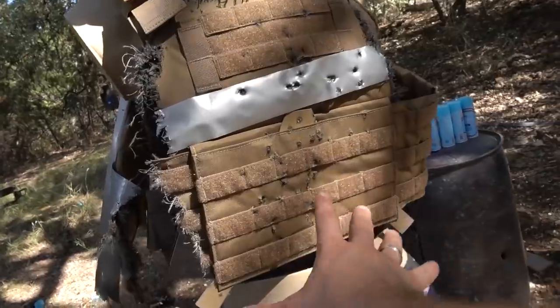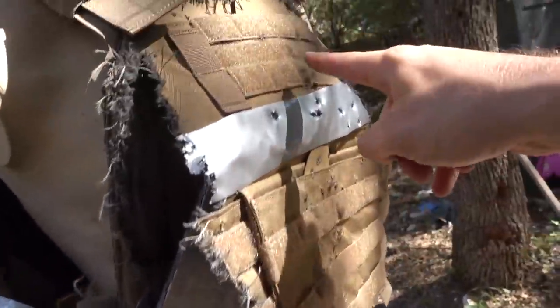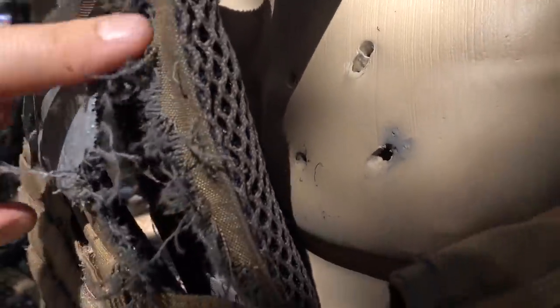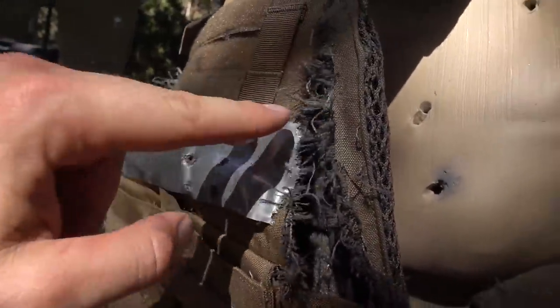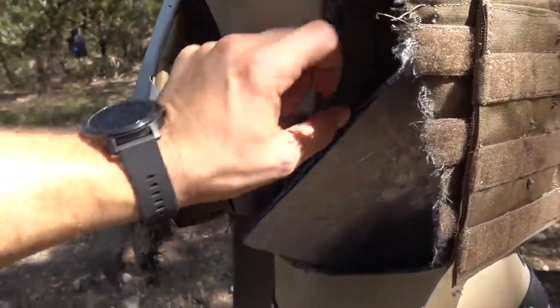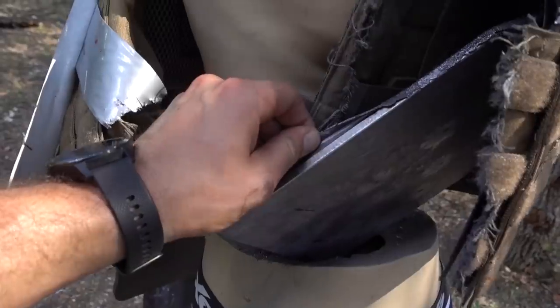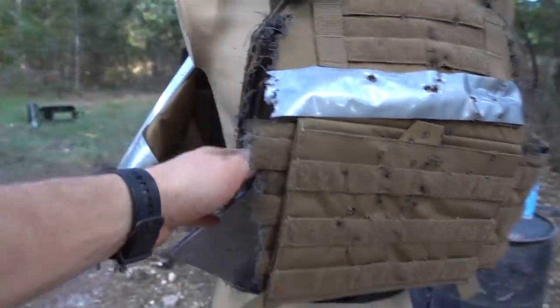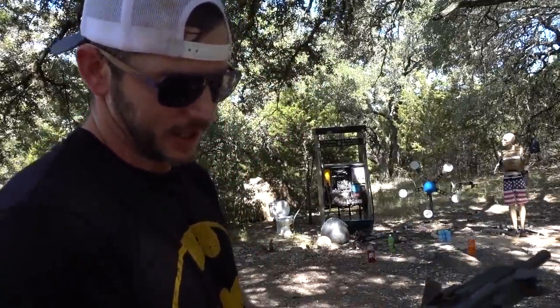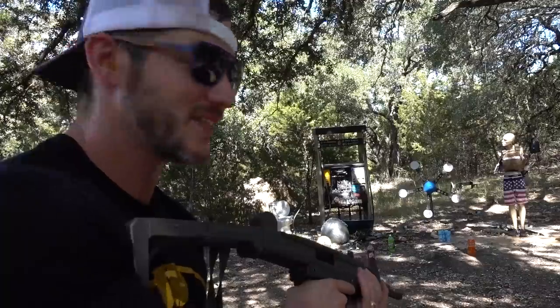I was wondering how this hadn't fallen apart — turns out it did. His pelvis just caught it, so it's still there, just dangling. Some of the rounds are going above the plate up here. So far we've hit it with several mags worth of nine and it's shredded everything around it. I'm finding some of these mags are a little finicky with this gun. I need to figure out which ones are good. I just lubed the heck out of it, so it's super slimy right now.